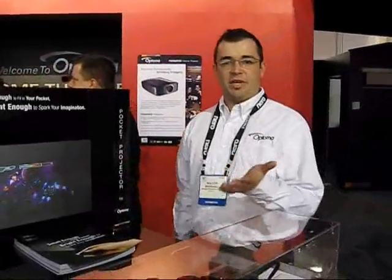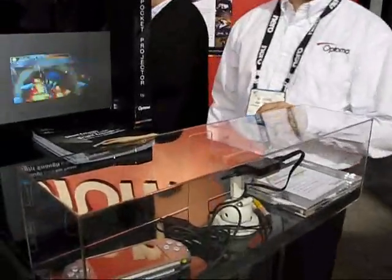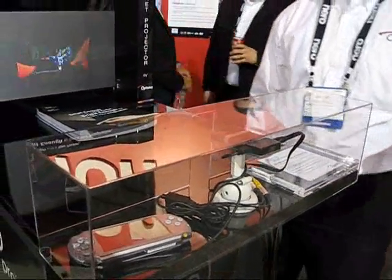Hi, so this is our Pico projector from Optima. It uses DLP technology and we basically created a projector here which is four ounces, about the same weight as those cell phones and about the same size as my cell phone.